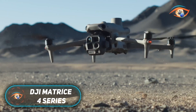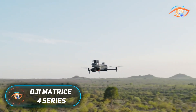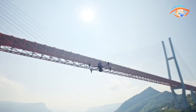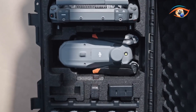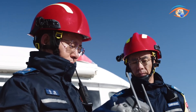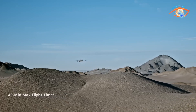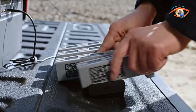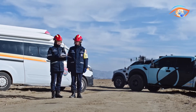The DJI Matrice 4 series is a powerful new line of enterprise drones designed for professional mapping, inspection, and emergency response. The series includes two models: the Matrice 4E, optimized for surveying and photogrammetry with its mechanical shutter and rapid image capture, and the Matrice 4T, which adds advanced thermal imaging and low-light capabilities for public safety and search and rescue missions.